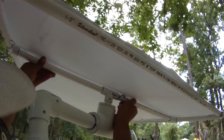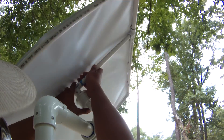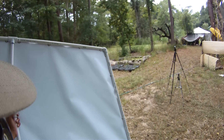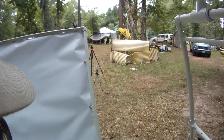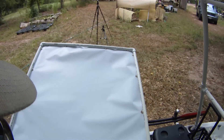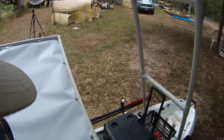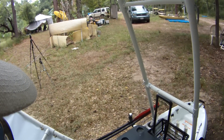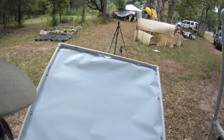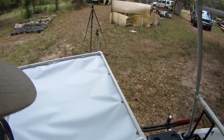Let me take this off real quick. The shade top is pretty simple — I've got this crossbar here, and then a T-elbow configuration. You can actually make this to whatever size you want.